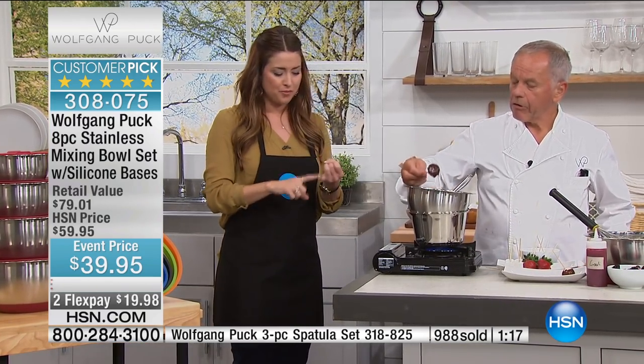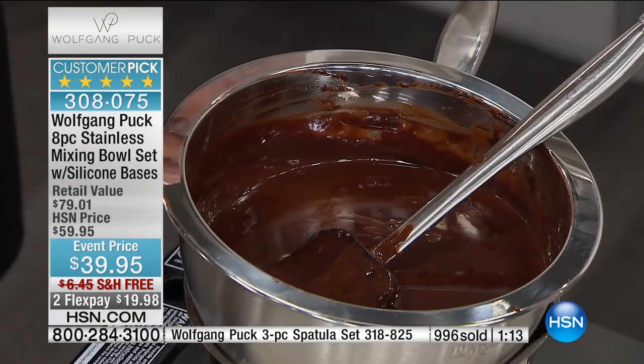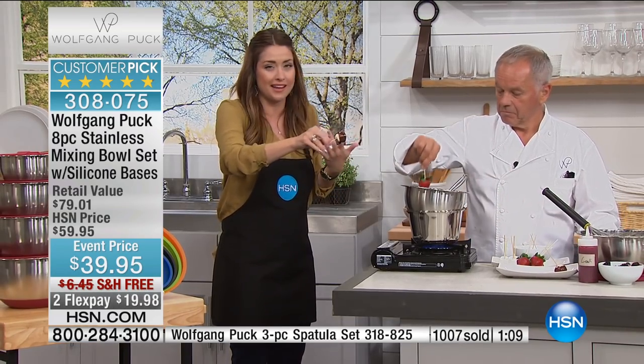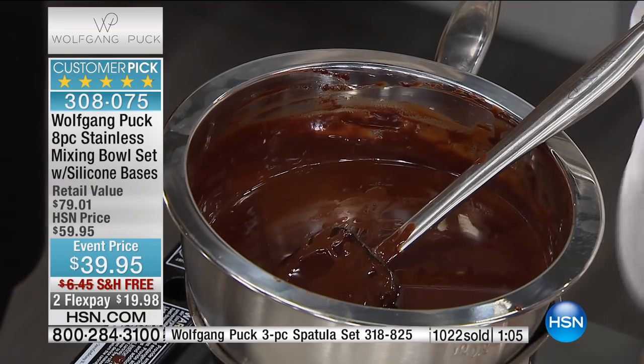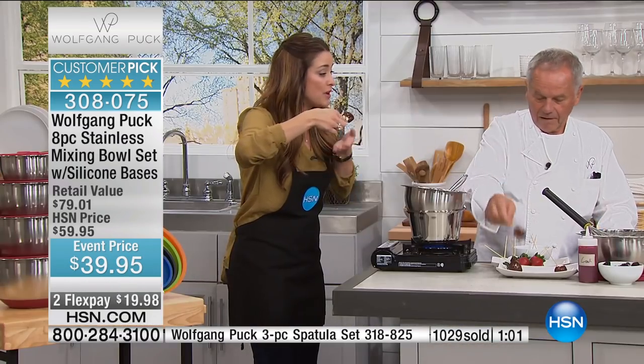It is all about prepping your food for the week and food storage. Isn't it the worst when you go back to eat leftovers and it wasn't airtight in the refrigerator and it's ruined? This is going to create that airtight seal so your food will last. It is the best value that we've ever done.